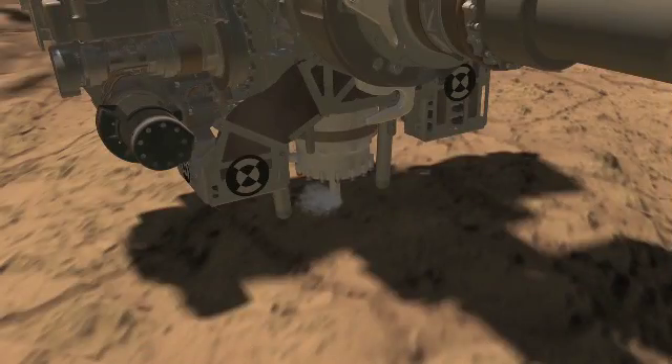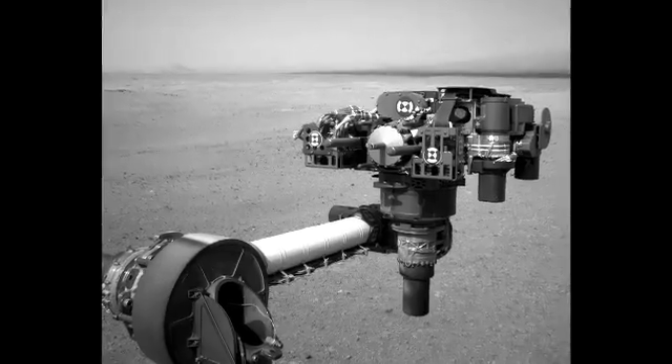After these preparations, we were all very excited to move on to the big event. We drilled six and a half centimeters down into the rock. We used the camera on the end of the arm to take pictures.